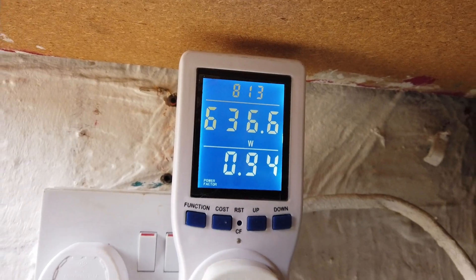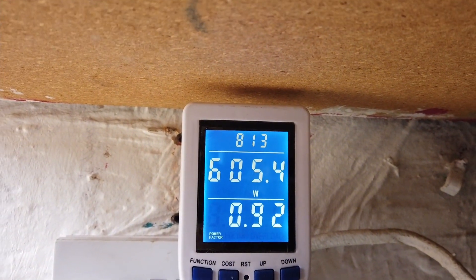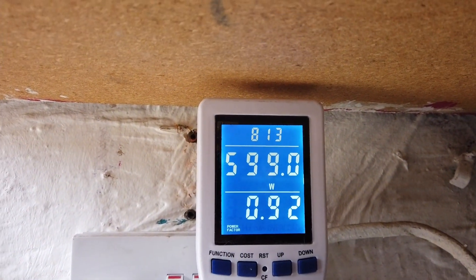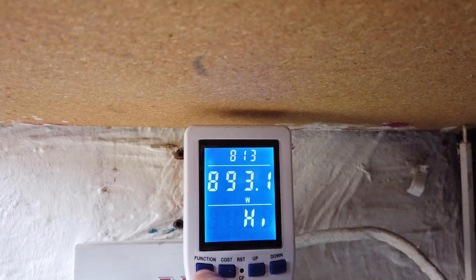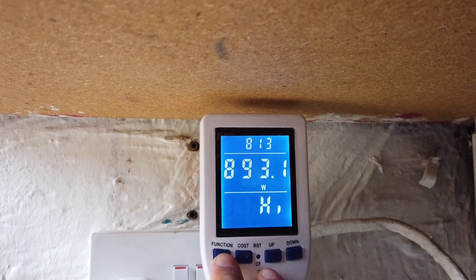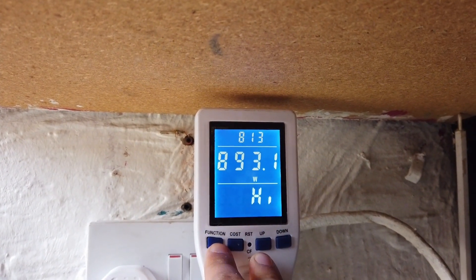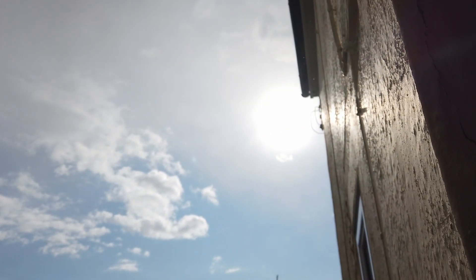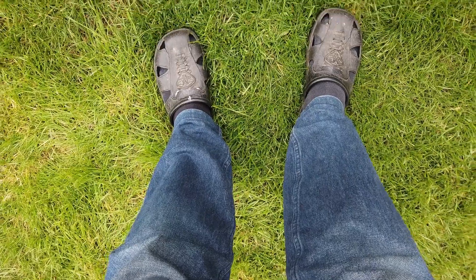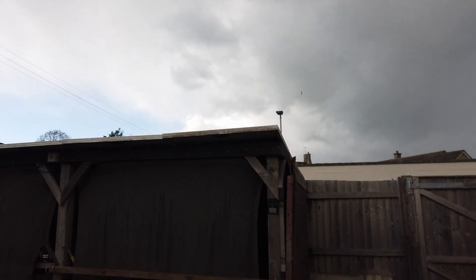I've installed a little power meter in the kitchen and this cable goes out to the shed. We can see that on a medium sunny day we're generating about 600 watts. The best result we've had is 893 watts at peak, which is pretty good - still not quite the 1200 I'm hoping for, but we're still at the end of March. Looking out the window we've got a little bit of grey sky, a bit of sun, and amazingly it was snowing a few seconds ago. The solar powered shed of wonderfulness is working - it's generating power!